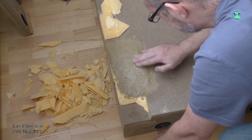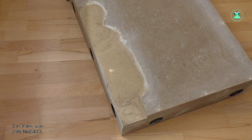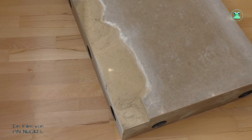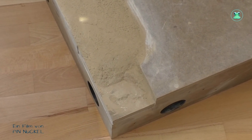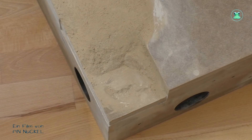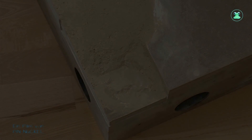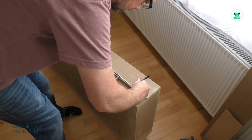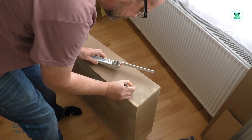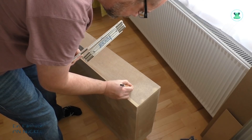Soweit habe ich alles grob zugeschnitten, hier bin ich gerade dabei, noch ein kleines Stück einzupassen, das wird auch noch aufgeklebt und anschließend wird alles nochmal mit einer Raspel bearbeitet. Nachdem ich die Platten mit dem Cuttermesser und einer Raspel bearbeitet habe, sieht das Ganze so aus. Jetzt werde ich mit der Raspel noch ein bisschen die Kanten der Ecke wegschleifen und anschließend wird das Ganze mit Holzspachtel überzogen. Wegen der großen Fläche und den vielen Ecken und Kanten muss ich das in mehreren Schichten auftragen, denn wenn man den Holzspachtel zu dick aufträgt, dauert es viel zu lang bis der trocken ist. Dann werde ich am Modul 2 noch eine Verbindungsplatte dran bauen für das nächste Modul.